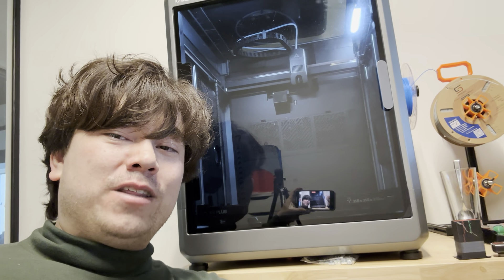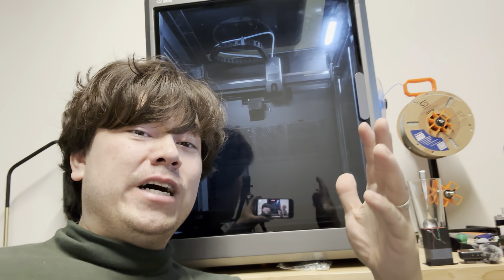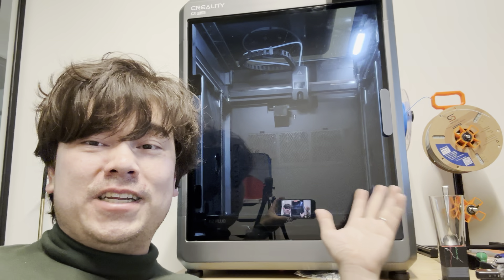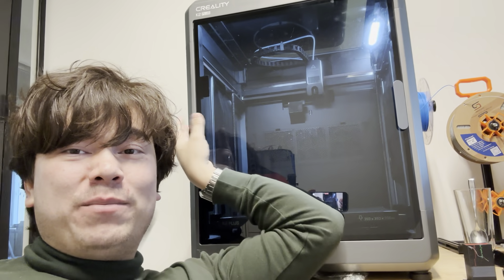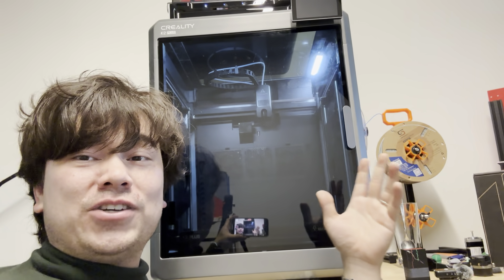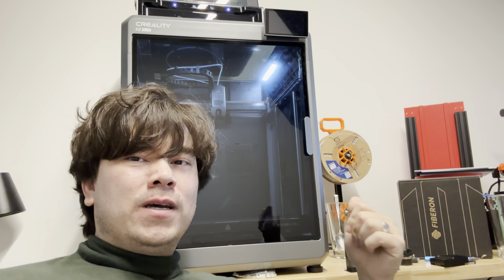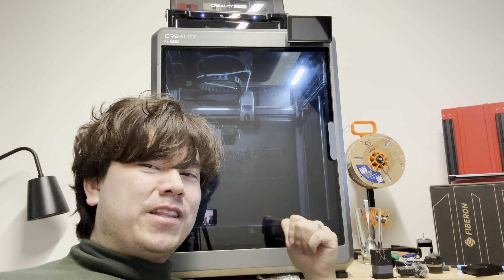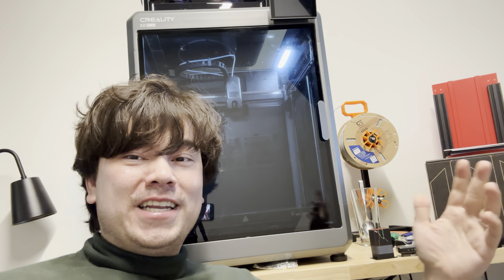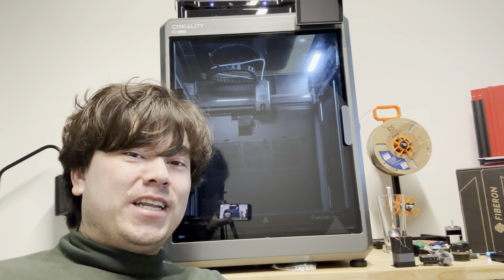Thanks for watching this episode of Nathan Builds Robots. If you want to pick one of these up, I've got an affiliate link in the description below. I've also done a number of other videos showing thermal analysis of the parts, the evenness of the heated chamber, how the electronics work, and my longer-term impressions with a bunch of sample prints. If you want to learn more about this machine, go ahead and click those links. And if you're a Bambu Lab fanboy who doesn't think this machine is any good simply because of the brand name, go ahead and dislike the video and let me know in the comments what you think about this printer. Thanks for watching, and I'll see you in the next episode.